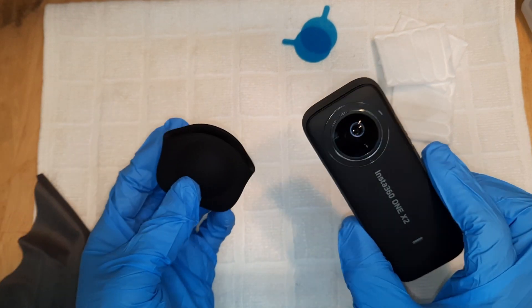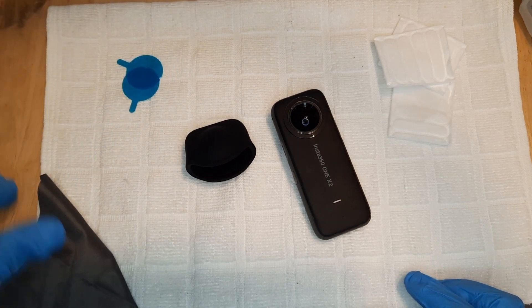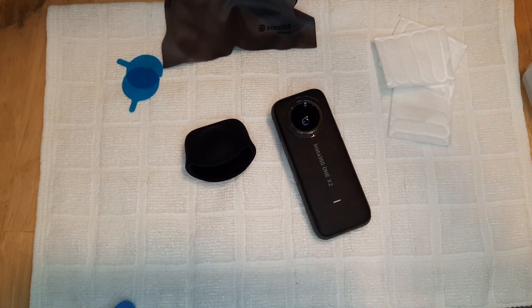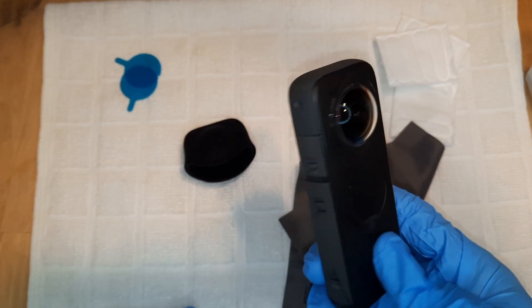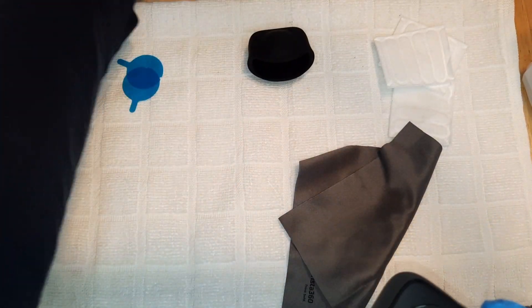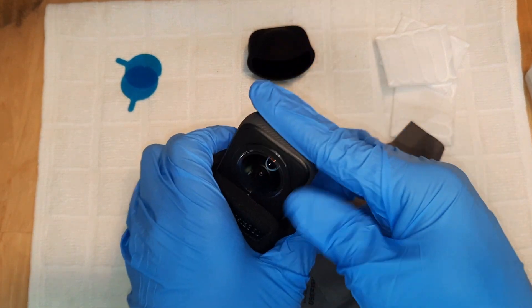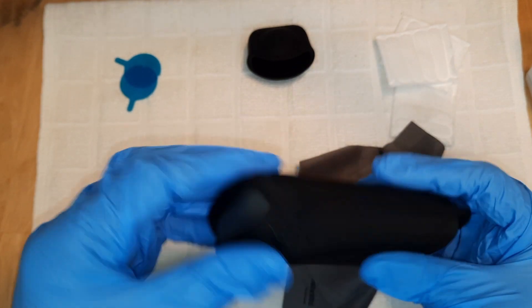What I would recommend after you put it on is to either put the lens cap on just to give it a little bit of firm press. This is what it looks like once the lens guard is installed on the camera. I'm going to put it in the pouch just so it can get pressed down a little bit more and leave it in there for a while so it can be affixed more firmly.